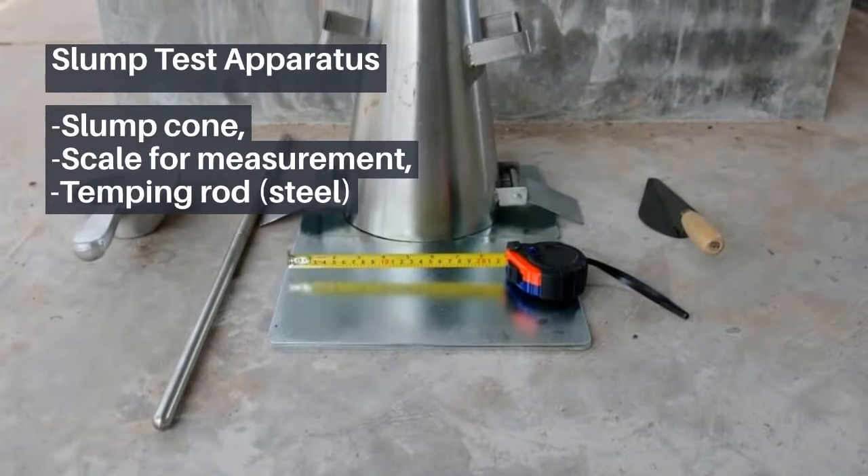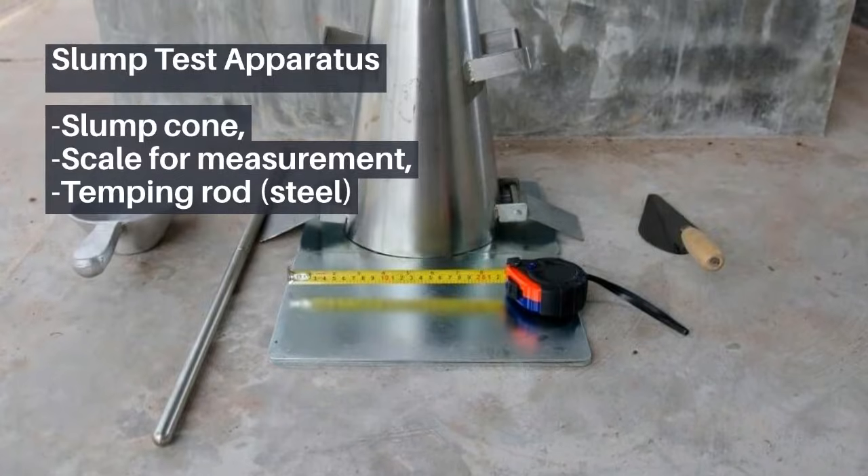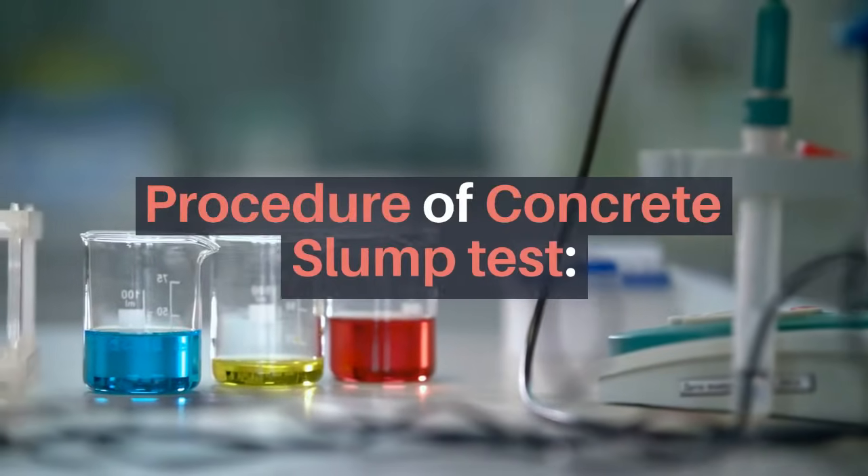Slump test apparatus: slump cone, scale for measurement, tamping rod, and steel. Procedure of concrete slump test.